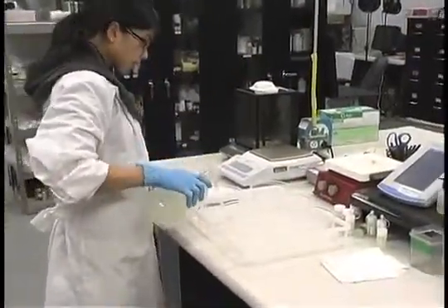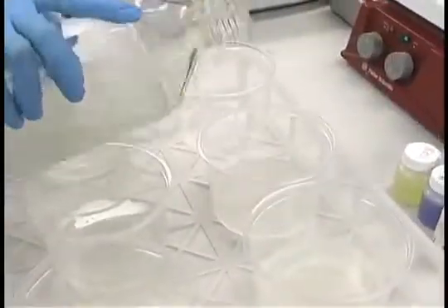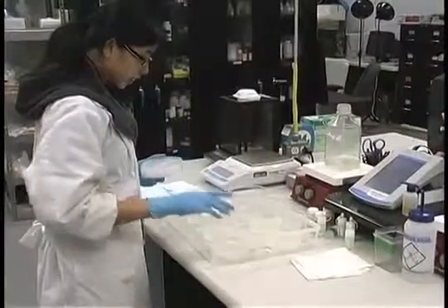If you are using autoclavable culture vessels such as glass jars, phytocons, or magenta boxes, dispense the medium into the culture vessels prior to autoclaving.